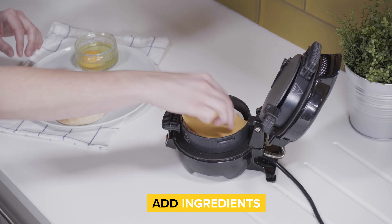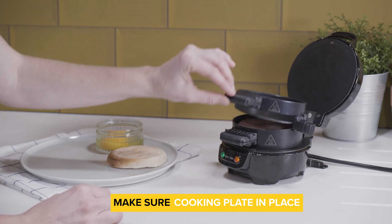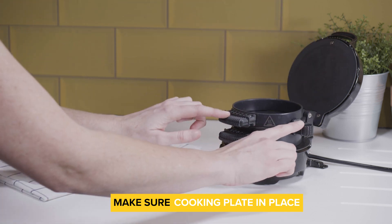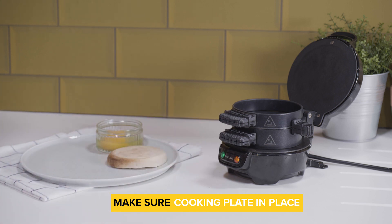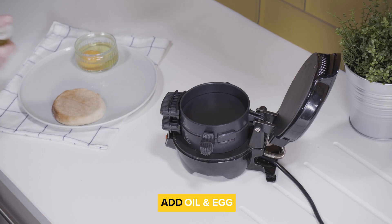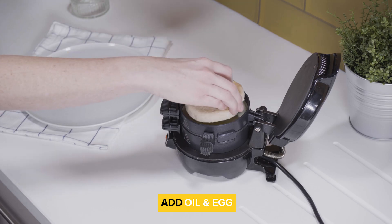Just make sure any meat is pre-cooked and, tempting as it may be, don't overfill it. Then lower the top cooking ring and make sure the central cooking plate is correctly in place with the handle pushed as far back as it will go. Add a little oil then pour in your egg, however you like it, and top it off with the rest of the bread.